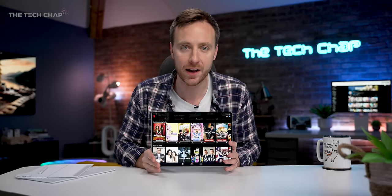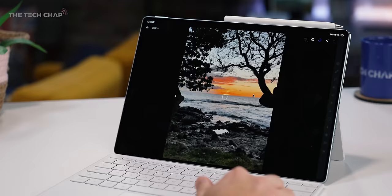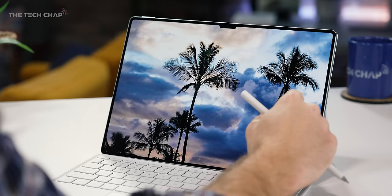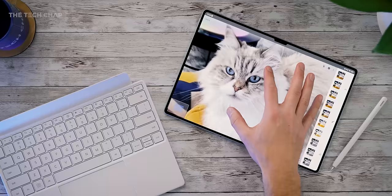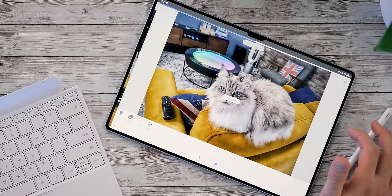Whether you're consuming content or creating it, you could fire up CapCut, Lightroom, Premiere Rush, Snapseed — whatever you fancy — and we'll talk about apps in a second. And paired with this big 13.2-inch screen, everything looks and sounds amazing. I've been using this quite a bit over the last couple of weeks, and I definitely appreciate the MatePad Pro has TÜV Rheinland's Global Eye Care 3 certification for reducing blue light from the screen, which can strain your eyes and make it harder to sleep.